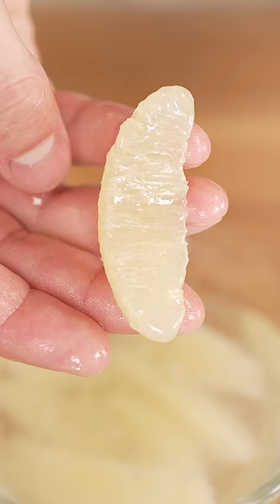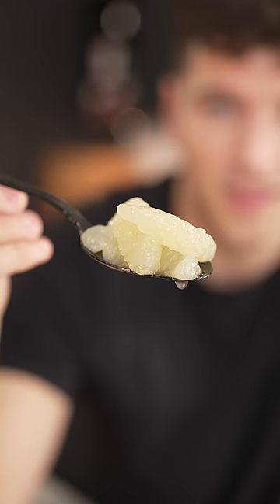A few hours later, we're left with this. I don't know how I feel about this. I'll get rid of these, and in go my lemons. That looks like the perfect bite. Would you taste this?